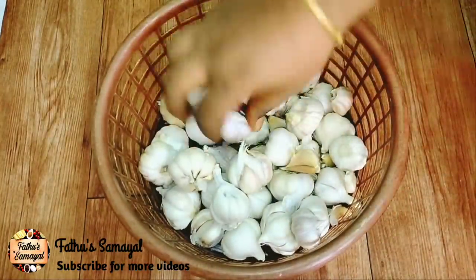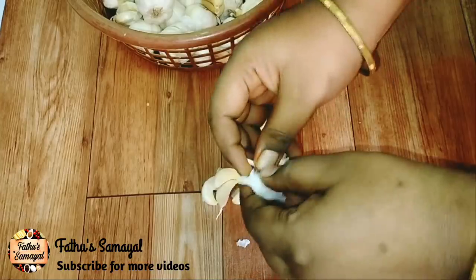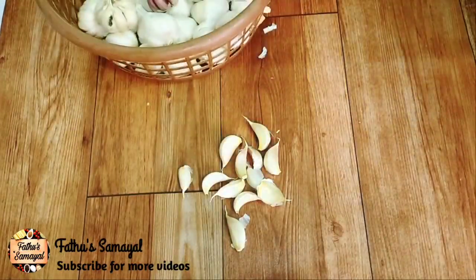Next, we store it in a fridge. The method is to store a single method for 6 months. This method is to store one piece in a bowl. It is not easy to put it in the bowl.